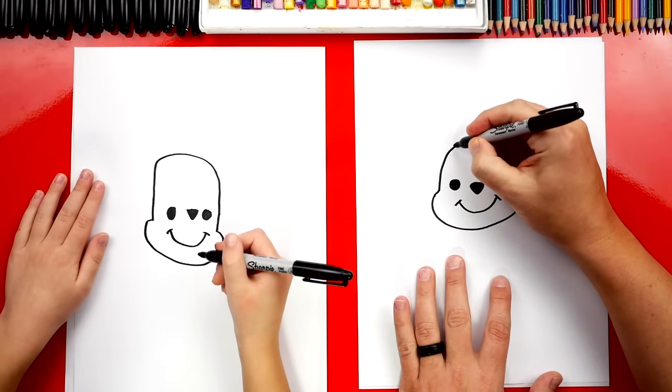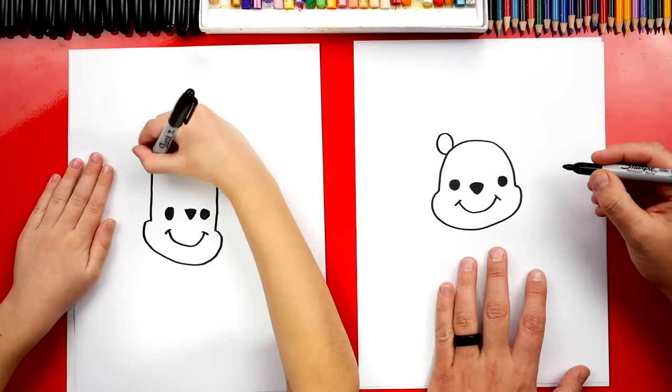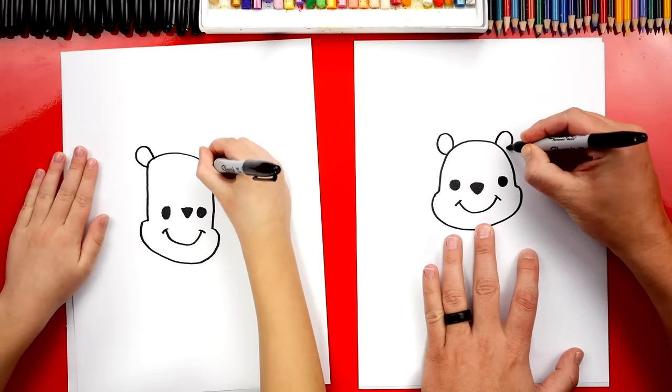Let's draw his ears next. We're gonna draw his little bear ears on top of his head — a little U-shape. I love yours so much, it looks awesome. It still looks like Winnie the Pooh. And now we're gonna draw another one on the other side.